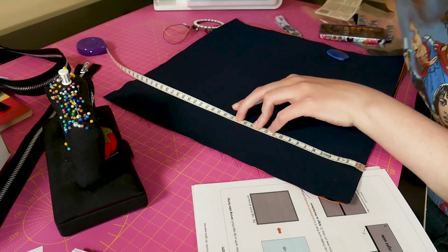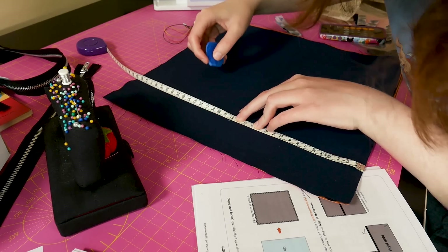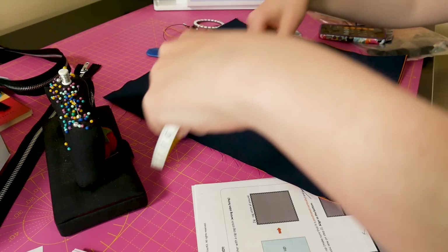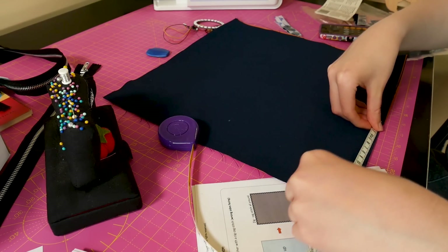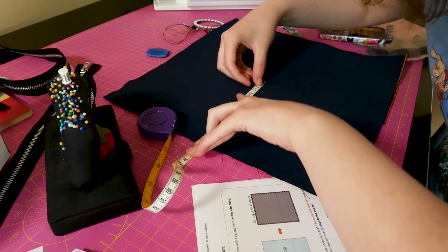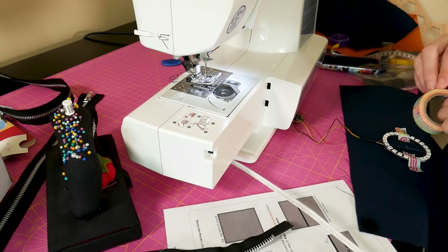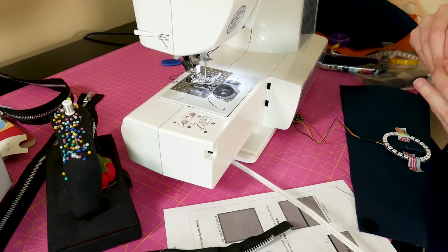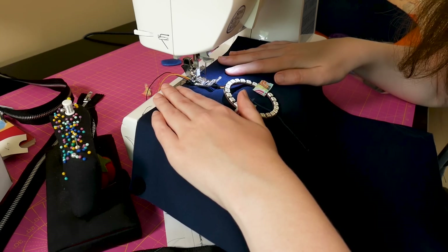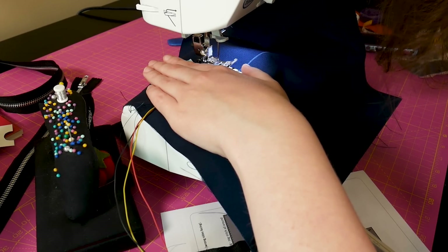First thing was first: how to get the Gemma NeoPixel ring circuit into this bag. I decided on sewing it to the bag lining so that when the outer fabric was sewn to the lining, the ring would be nested inside and the Gemma and battery could live inside the bag but still be accessible. I don't have a holder in place for the Gemma yet, but it should be fairly simple to throw in. So I basically measured where the middle of the top half of the bag was and then centered the ring. I used washi tape to hold the ring and wires in place and then adjusted my zigzag stitch on my machine to be extra wide to be able to clear the wire and the NeoPixel ring comfortably.